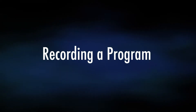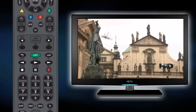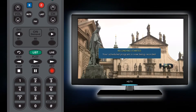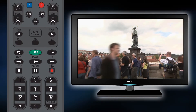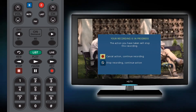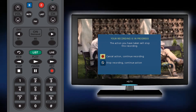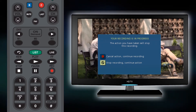Recording a Program. If you would like to record a program that is currently playing, simply press the record button on your remote. If you would like to stop the recording, simply press the stop button. You will receive a dialog box that allows you to stop recording and change the channel, or stay on the channel that you are currently watching.